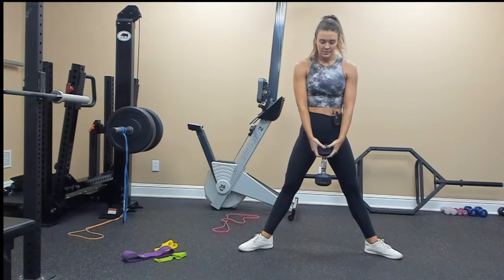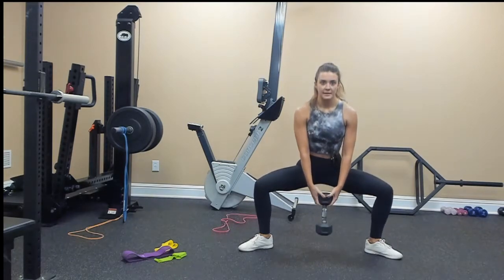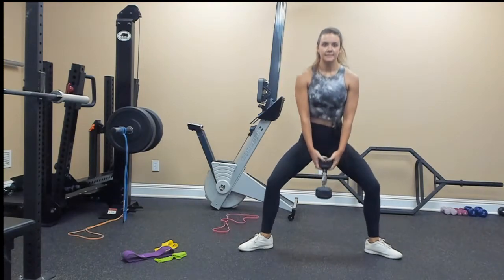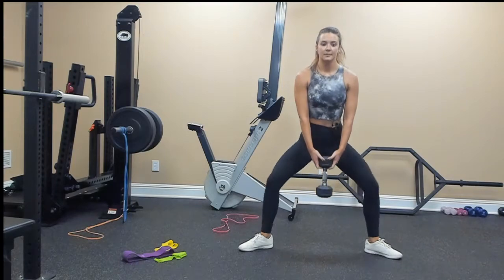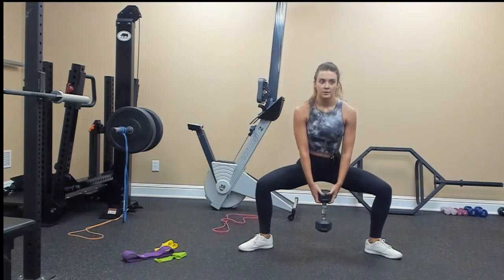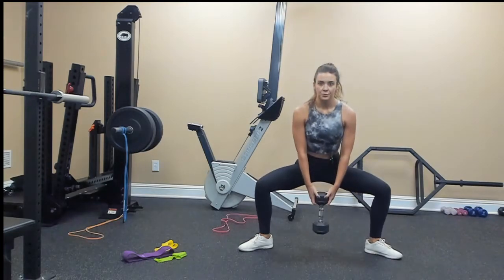3, 4, 5, 6, 7, 8, 9, 10. Plie squat — drop your weight down on the ground. Feet wide, toes and knees go out. Go for 10: 9, 8, 7, 6, 5, 4, 3, 2, and 1.